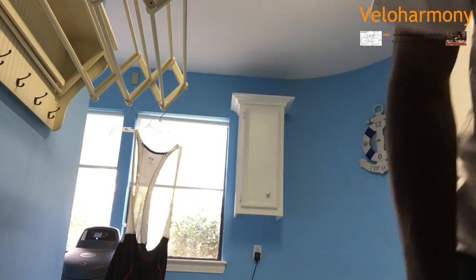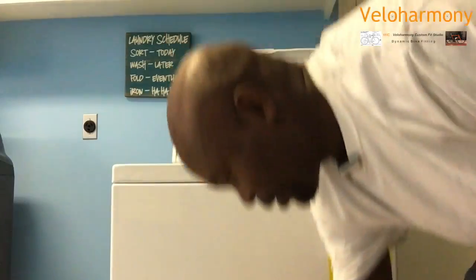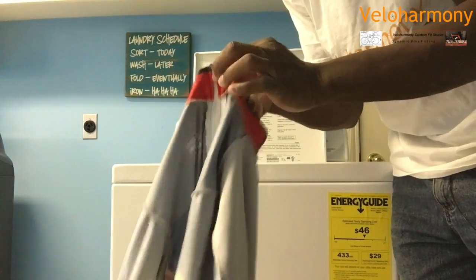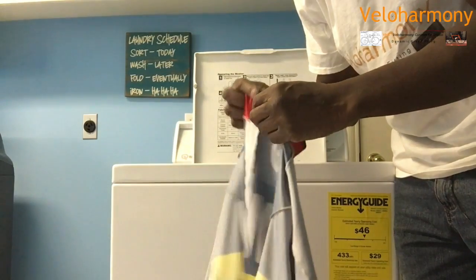For the jerseys, I'm about to do a load soon, but I'm going to go ahead and show you the prep here. As far as hanging, it's the same. Make sure your jerseys are inside out again, but also make sure they're zipped up if they have zippers — that way the zippers don't get damaged or snag other things.